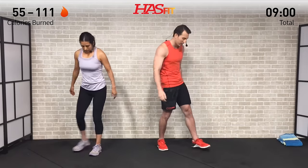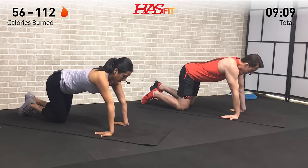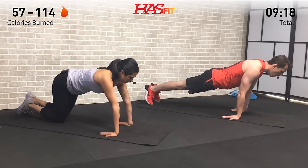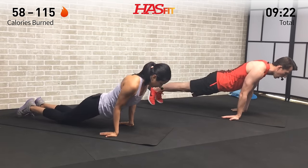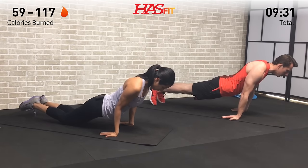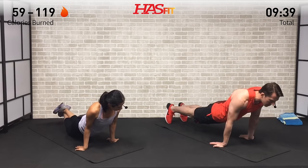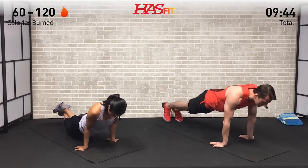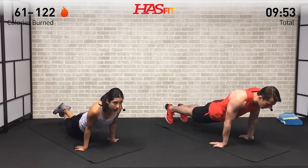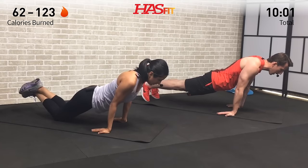Going back to the floor for a planche — a little calisthenics/gymnastics move. Fingers face you — turn those hands around. Decide if you can do this from your knees or on your feet. Get into a position very similar to a push-up but with hands facing backward, and let your upper body travel as far as you can up over those arms — just hold with a very slight bend in those elbows. Keep your core engaged, breathe through the movement, do not hold your breath.